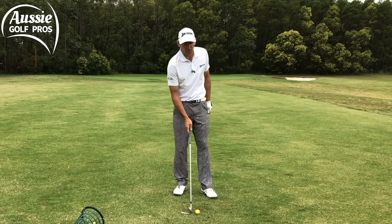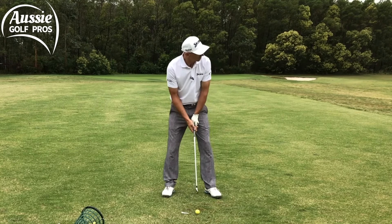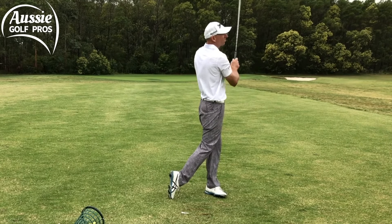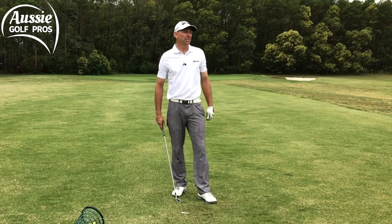I caught the turf a little bit too early on that one — let's see if I can catch the turf a little bit later. And that was a much nicer strike. You can see the divot is just after the ball there, and I've missed the tee.